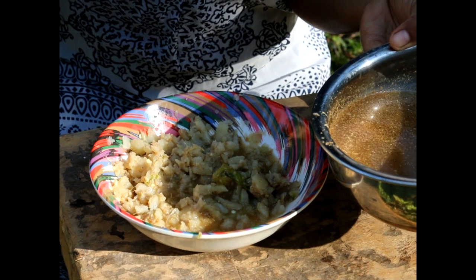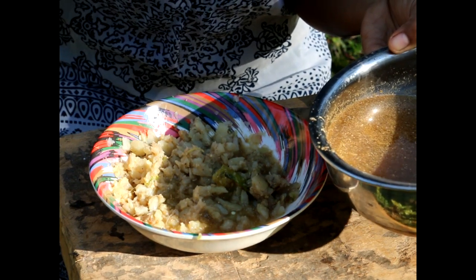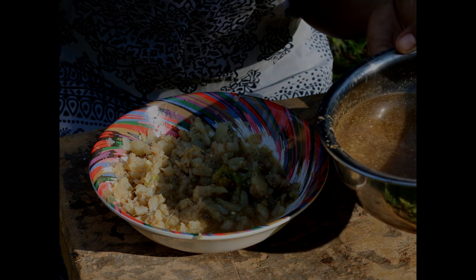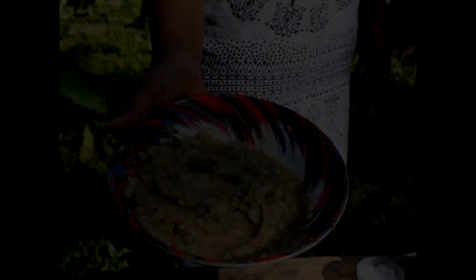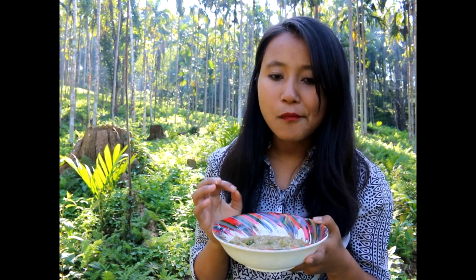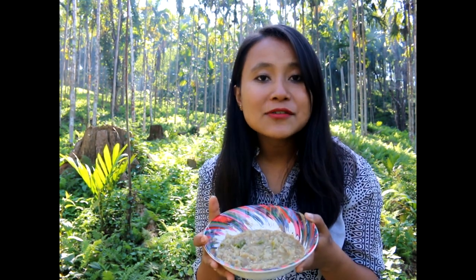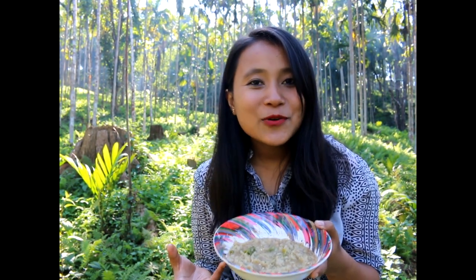You can add the strained water from the bamboo shoot or the fermented fish to the chutney to make it more pasty. The taste and aroma is awesome and earthy. You can serve eromba as it is, or you can add finely chopped onions before serving. Eromba is served with steamed rice. I hope you guys enjoyed the show today.